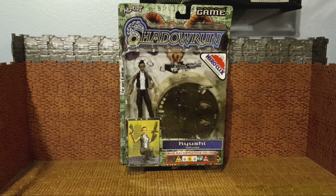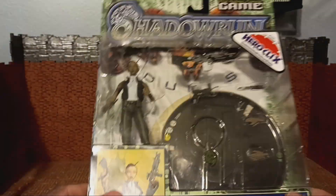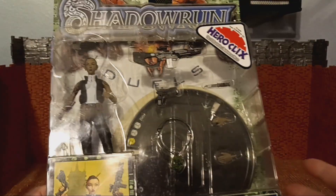What's up folks, it's your boy Bob Hollywood back with another exciting review. Today's review is going to be of this Shadowrun Kyushi figure. This is from the Heroclix game and these are six-inch scale Shadowrun figures.